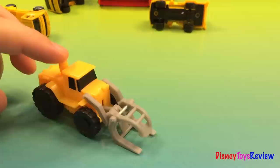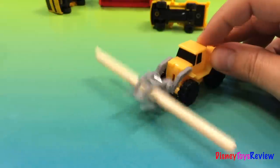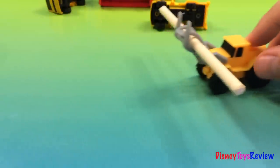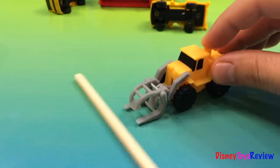Look, the logger grabs a log and lifts it. The logger grabs the big log and we can move it around — lifts it up and then puts it down. There we go. Good job, logger.